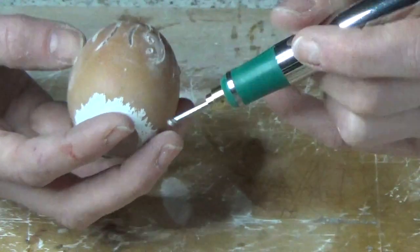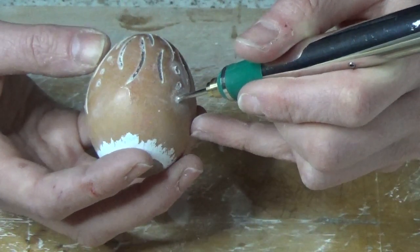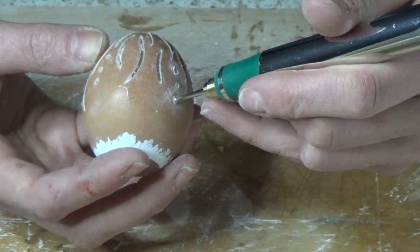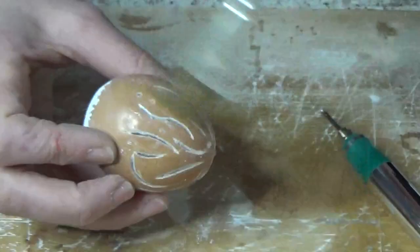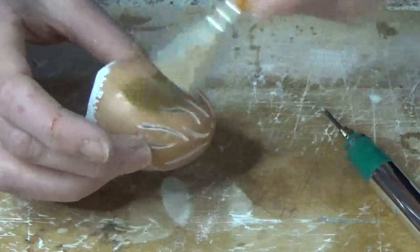You could theme them for particular people — write on a child's name, or add bunnies for Easter and give them as an alternative to the predictable chocolate egg. I hope I've given you an idea today for something different that can be beautiful and add some atmosphere.